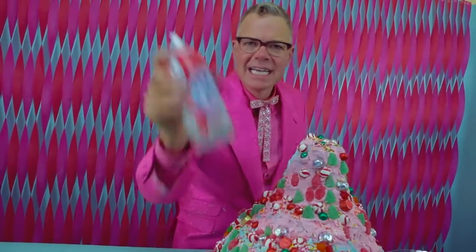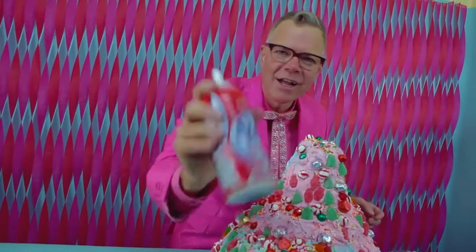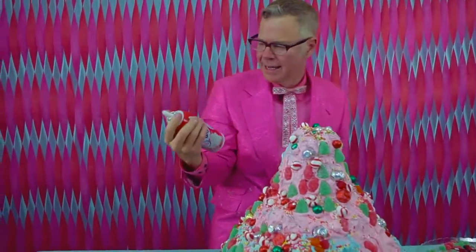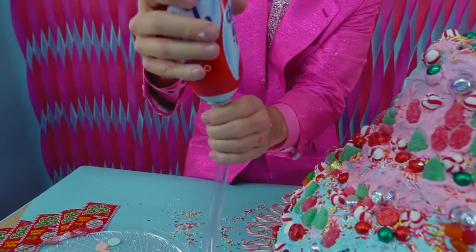There are six layers of cake, lots and loads of frosting, tons of candy all over it, sprinkles and Pop Rocks. And now it's time for the eruption. Are you ready? You've got to just do this. I wonder if it's going to work.